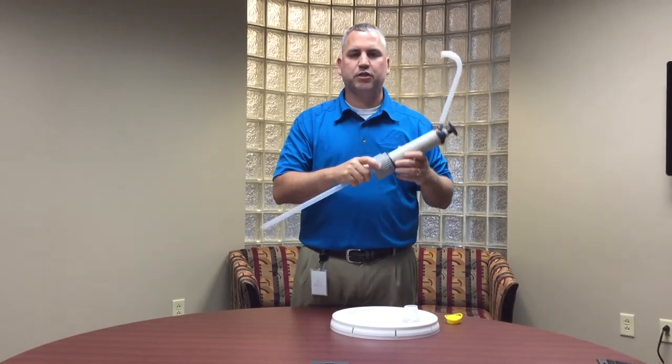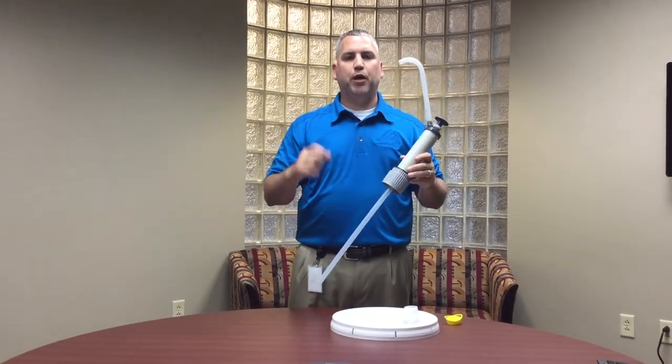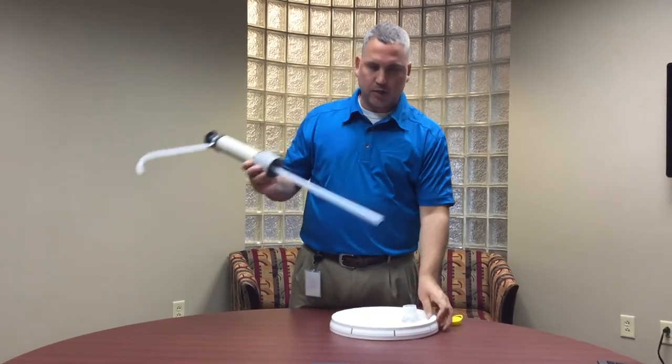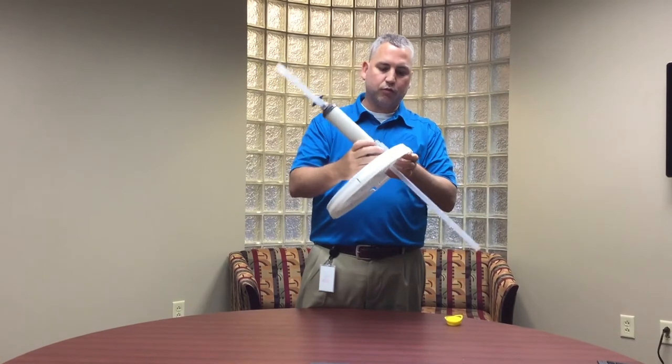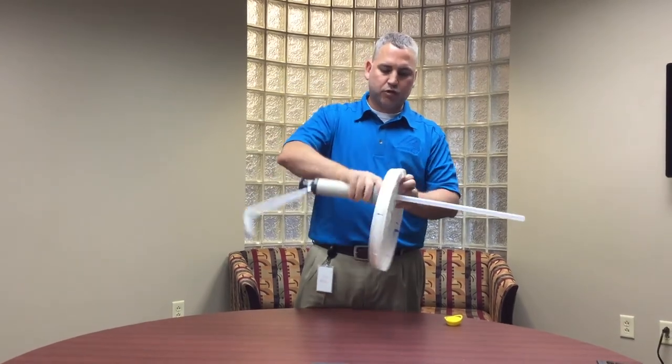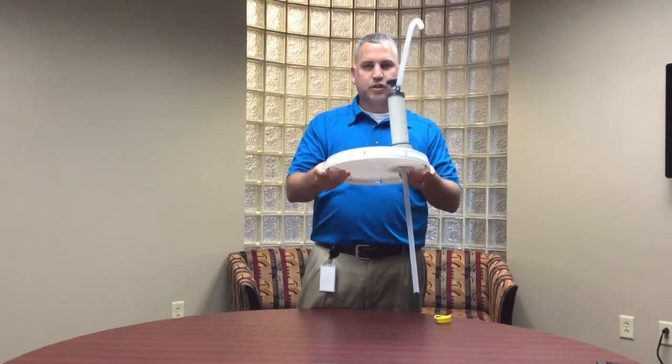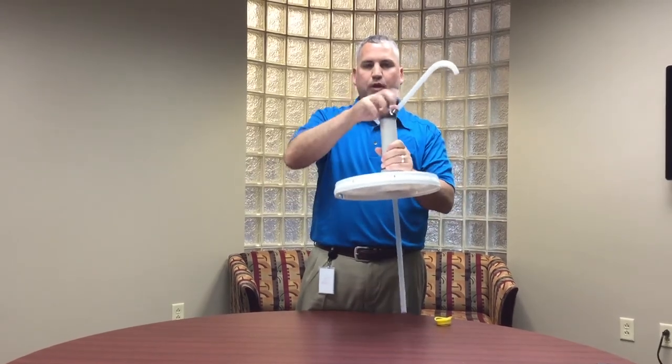Make sure the straw connection is tight — this is one part that people can struggle with, because if it's not tight, whenever you go to pump solution out it'll come out as foam because air will be getting in the line. Once you have this attached, stick it down through the five gallon pail lid and it'll screw onto the plastic insert, and then just pump as normal.